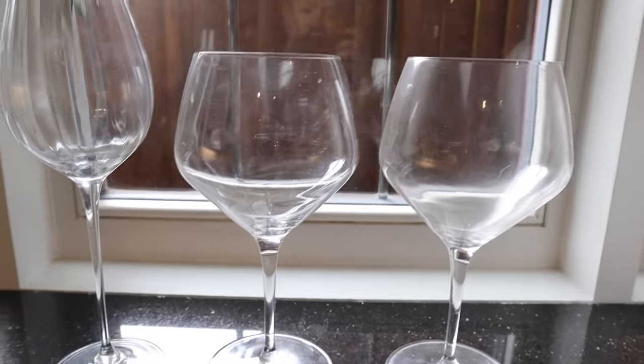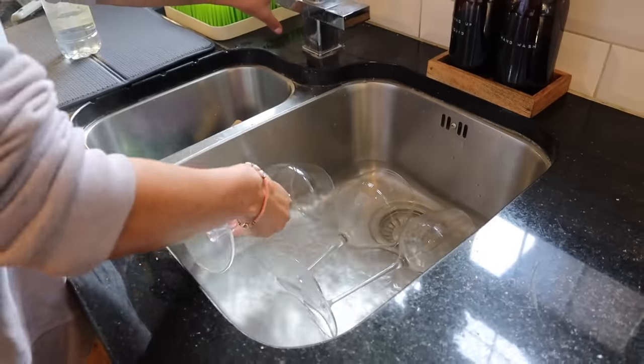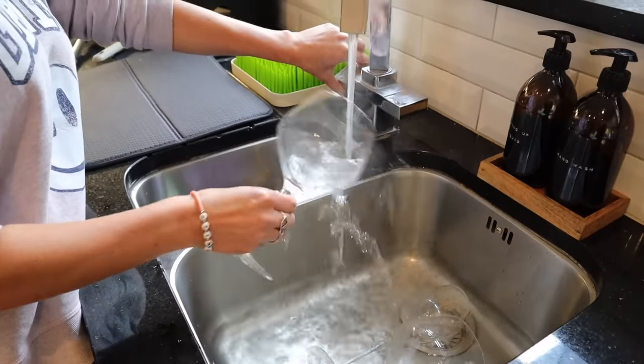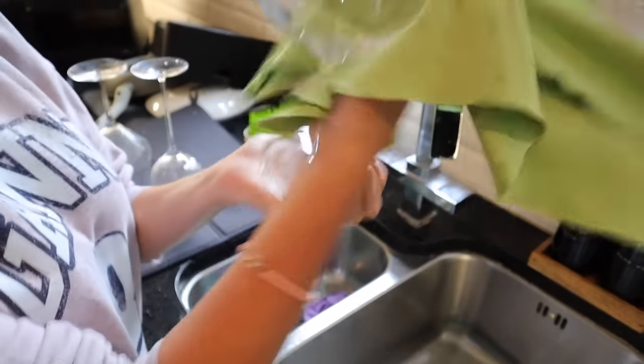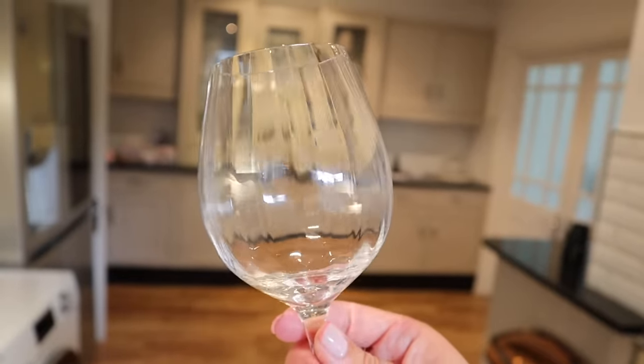Using vinegar is also a great way to clean cloudy-looking glassware. When you get spots or water deposits on your drinking glasses, soak them in warm water with some vinegar for a couple of minutes, then wipe with a soft cloth, and those calcium deposits should come right off and they'll be sparkling clean.